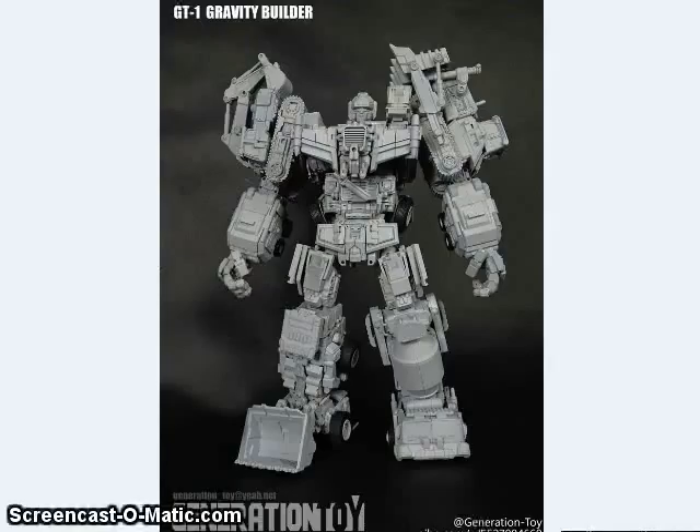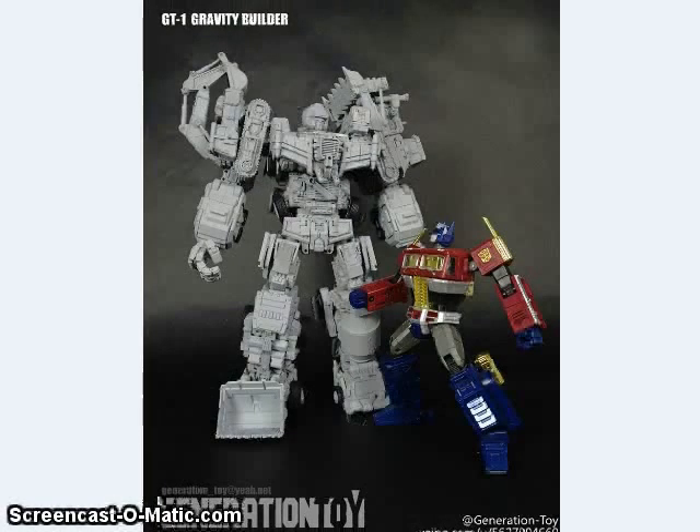A new company called Generation Toys has announced a figure called Gravity Builder. This is their version of the combiner Devastator. From the looks of things, this is a bit shorter than the Combiner Wars figure, but a lot more detailed — basically six Voyager-class high-quality figures. Some people are saying they want to use this with their Masterpiece displays. He does look pretty cool next to Optimus Prime, and the robot versions of the Constructicons do scale nicely with Masterpiece figures, because they were made gigantic in the TV show when they combined.